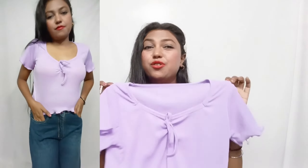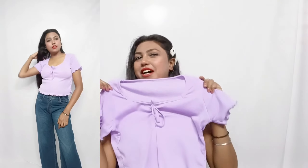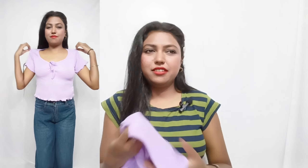It's a very good look. I need to wear an outfit for when I go outside — it's really good. I will rate this top 10 on 10. So let's move to our third top.